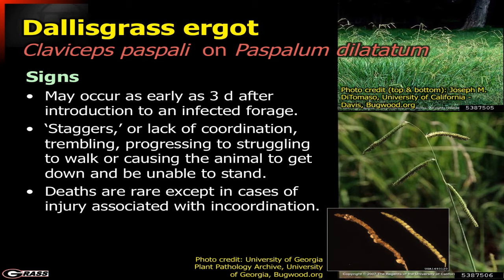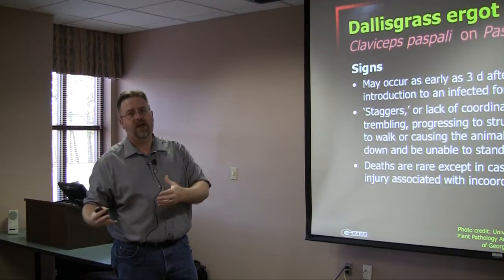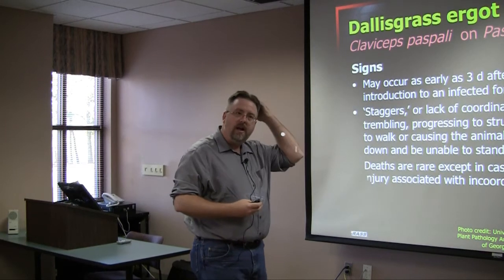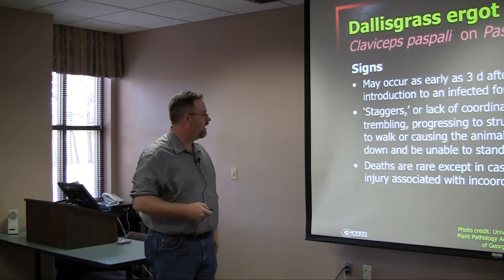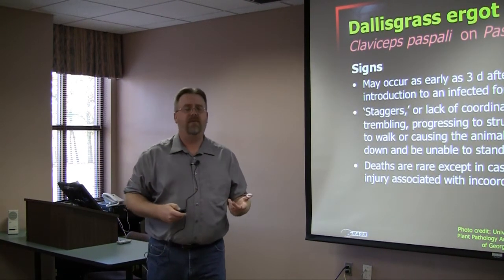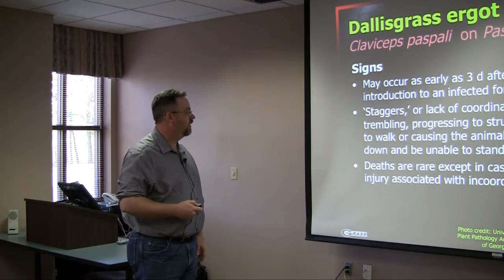It doesn't take very long for this to start, and it causes a group of symptoms we call staggers. Dallas grass staggers is basically lack of coordination, a lot of trembling, being very nervous, and being prone to losing balance. Commonly this is not going to cause death in and of itself; however, we also see these animals get down into a pond or into a scenario where, because of their lack of coordination, they can actually die. I've had a couple of cases where they've fallen off a cliff in the mountains with actual deaths as a result of those injuries.